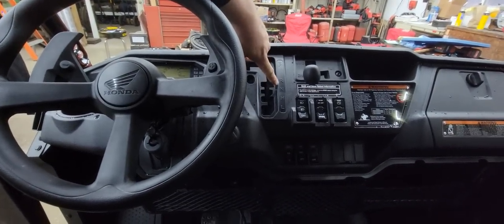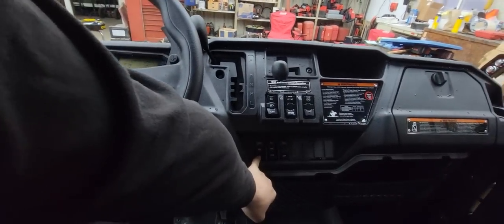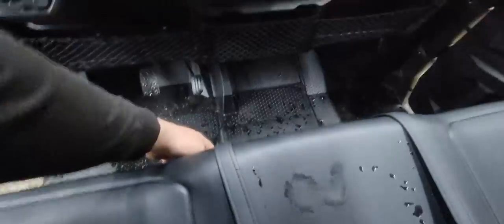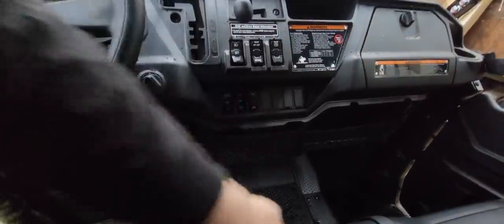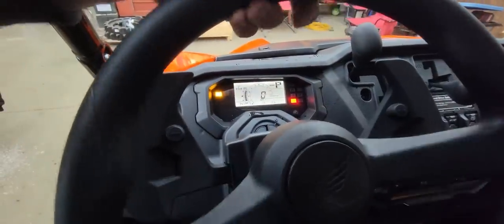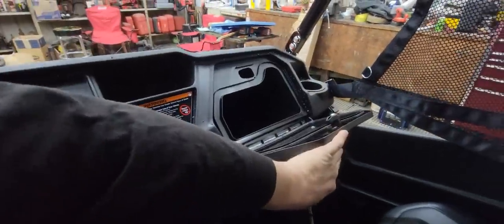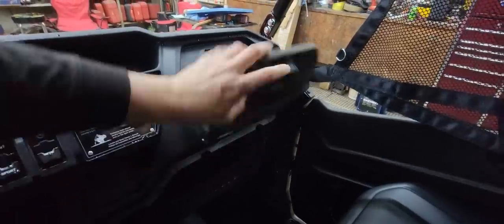You've got your park, reverse, neutral, high, and low — that's this shifter here. You've got your winch in and out, a light on the floor as an option, and an extra switch. You have a full digital dash, tilt steering wheel, and power steering, which is super cool. There's a glove box with a seal to keep dust out, and plenty of storage under the dash for a first aid kit, your phone, or all kinds of other stuff.